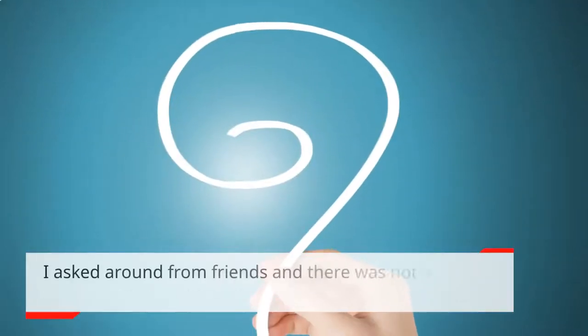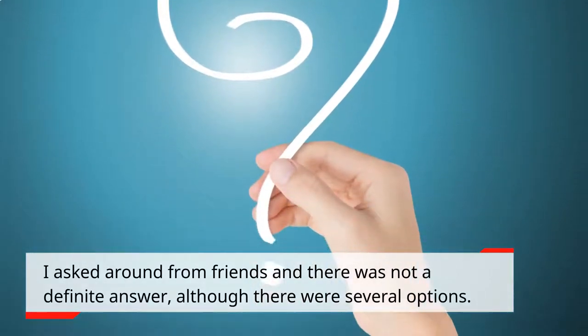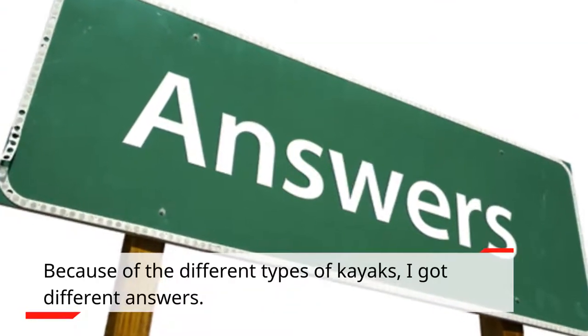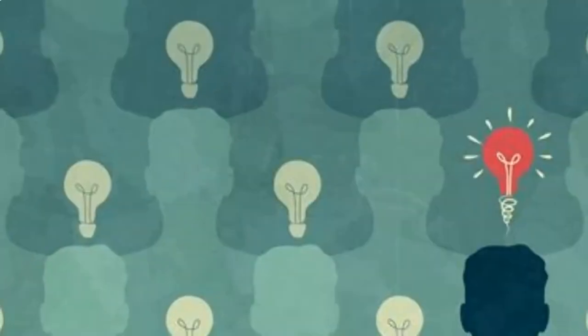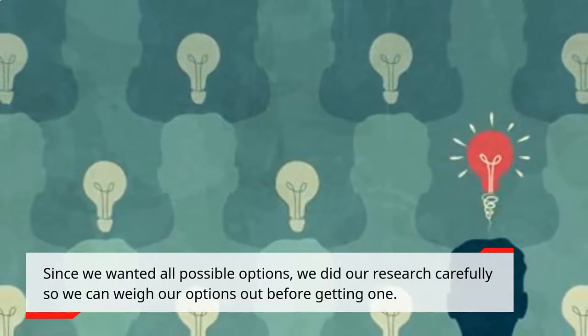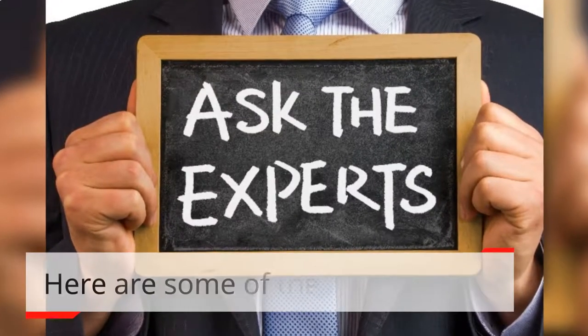I asked around from friends and there was not a definite answer, although there were several options. Because of the different types of kayaks, I got different answers. Since we wanted all possible options, we did our research carefully so we can weigh our options out before getting one. Here are some of the tips we got.